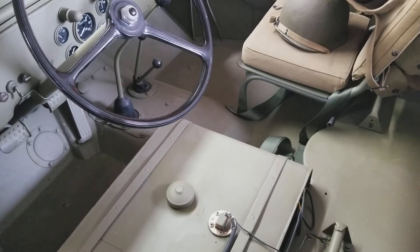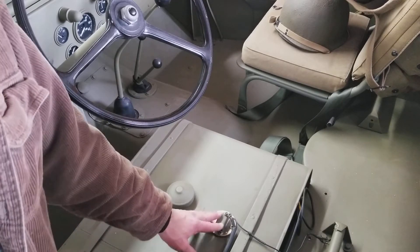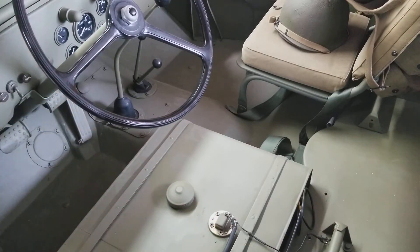Hi again, this is James at World War Two Jeep and Rifle. Today I want to talk about the fuel gauge sender unit and just show you some things about it.